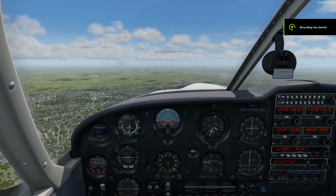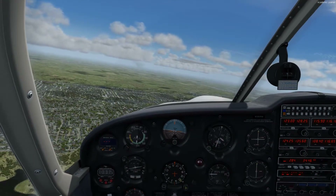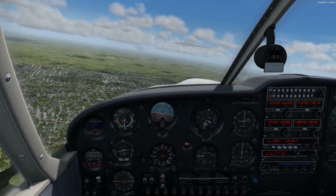Hello everyone, SipCFI here. We're over Folsom Lake, our practice area for the maneuvers today. First things first, let's go ahead and switch fuel tanks.